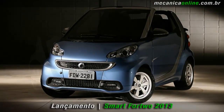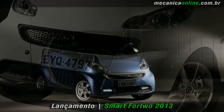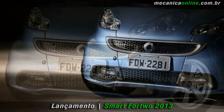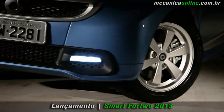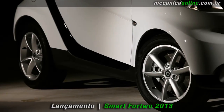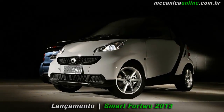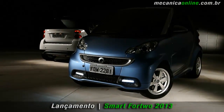Na versão MHD, a grade superior possui uma moldura com friso preto, e nos modelos Turbo o contorno é prata. Além disso, as versões Turbo Coupé e Cabrio também receberam novas luzes em LEDs de uso diurno. Outro diferencial entre as duas versões é o spoiler, que é preto na versão MHD e da cor da carroceria nas versões Turbo. Os spoilers laterais seguem a mesma combinação de cores, e os espelhos retrovisores têm a mesma cor do Tridion para todos os modelos.